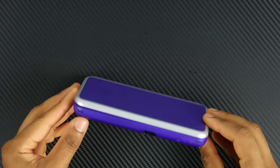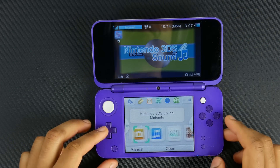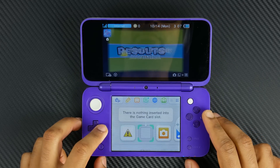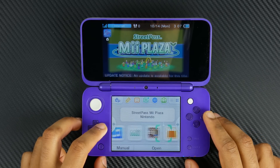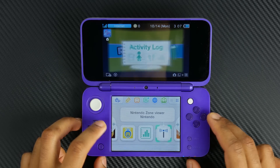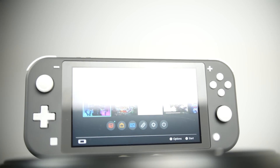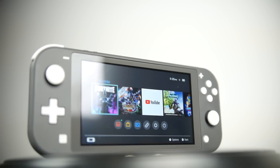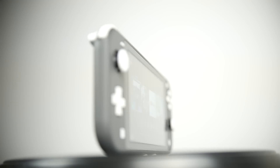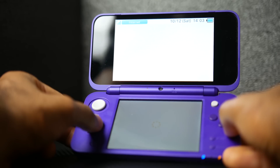One advantage the new 2DS XL has is durability. The clamshell design makes it much more durable — the screens and all the controls are protected when not in use. That's not the case with the exposed control interface on the Nintendo Switch Lite. So in terms of being toddler or young-kid friendly from a durability standpoint, the new 2DS XL definitely has the edge over the Switch Lite.